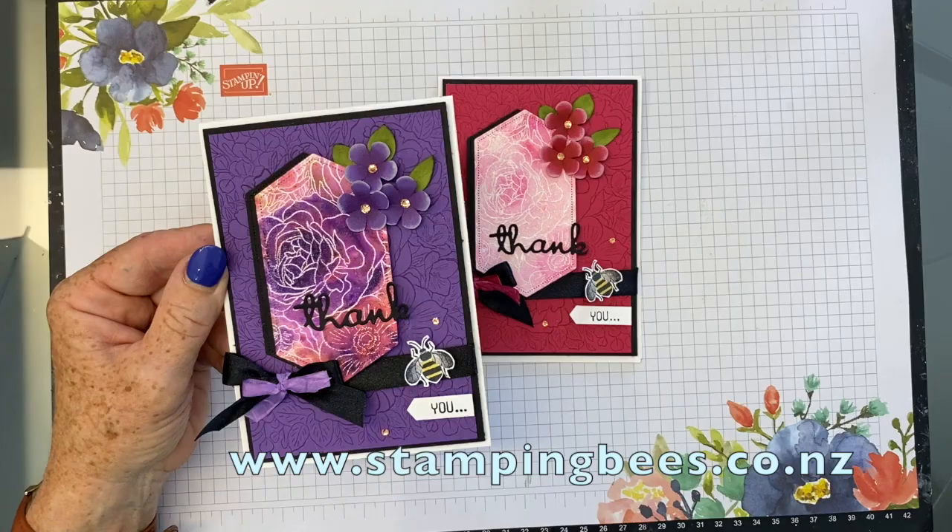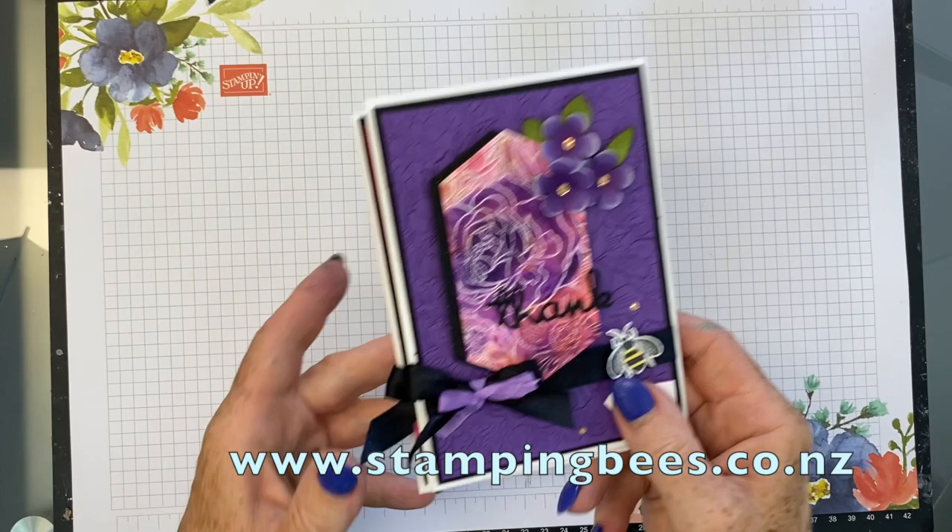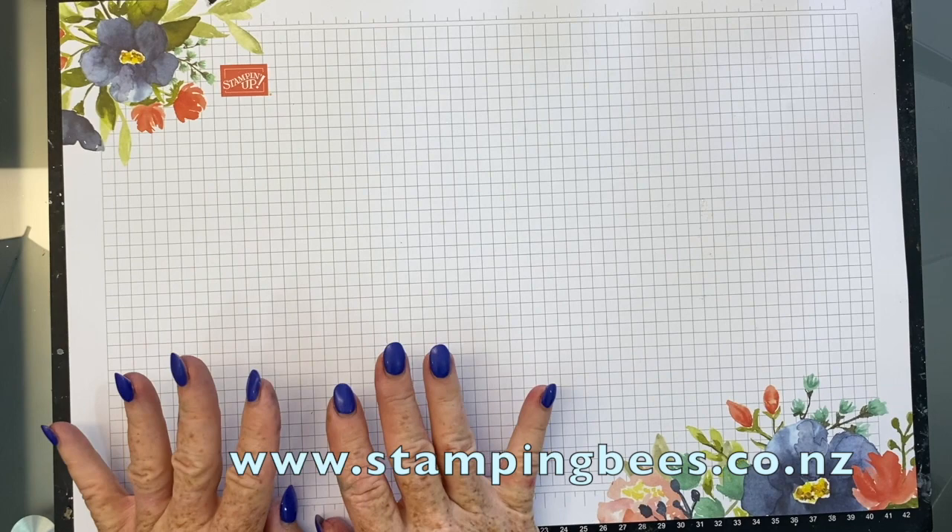So we are going to be making another one with sprinkles today. Just thought I would do another colour — just had so much fun doing that. So we will be doing one in Bermuda Bay today.